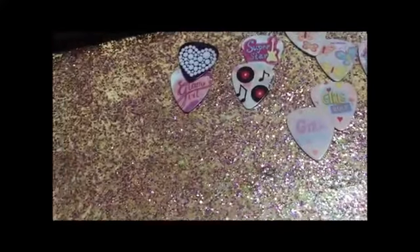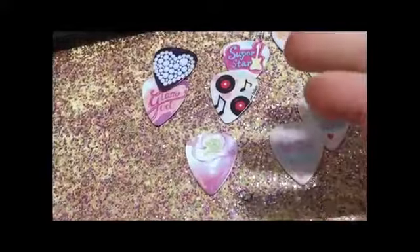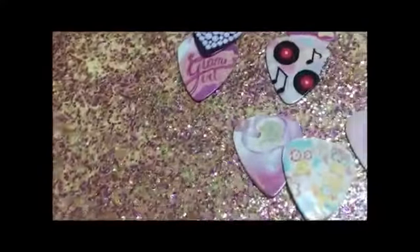Let's get the ones out of this because this is another set. It has an owl on one side and a bunch of owls on the other side. Those are pretty cute.